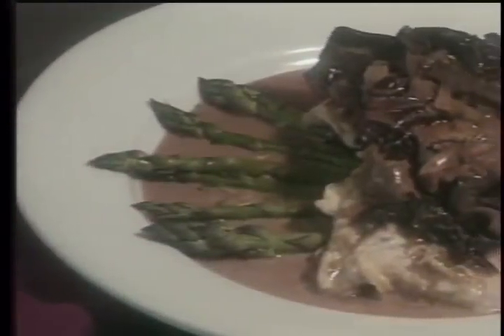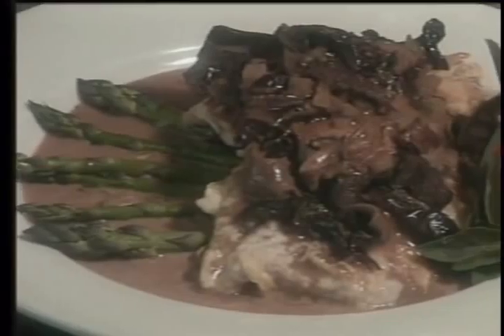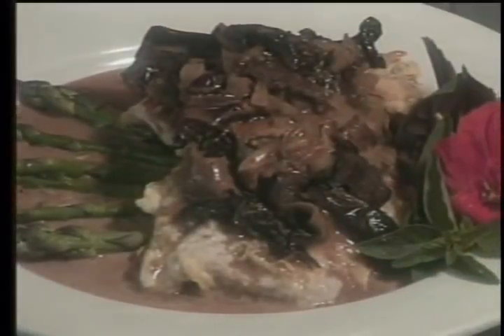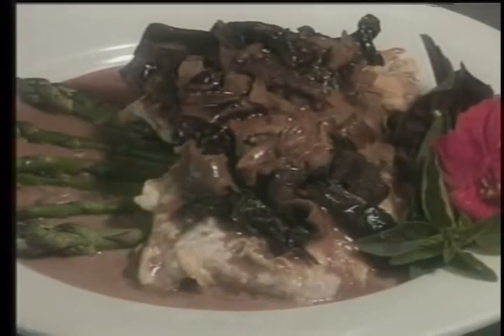There we go. There you have it. I'm Jeff from the Black Dog Cafe. Thank you for watching this week's segment of What's Cooking. I'll see you later, thank you.